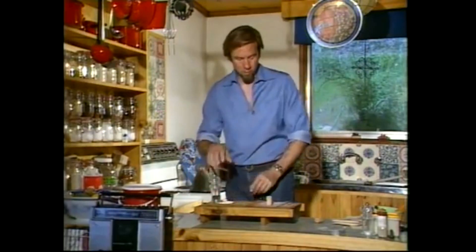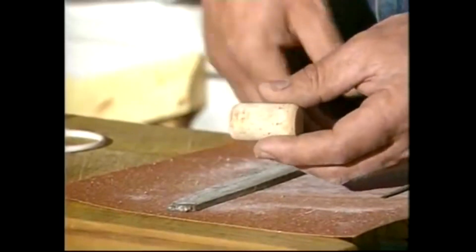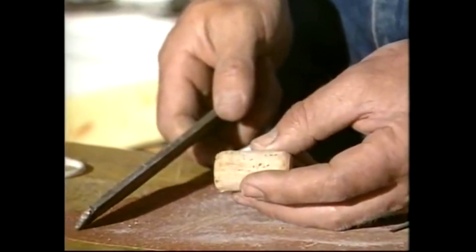Now while it is cooling we'll do the cork. Here we are — that's a new one but you can use one that's out of a bottle if you want to, just as long as it's going to be a tight fit in an outside tap. You'll probably have to shape it with a file.